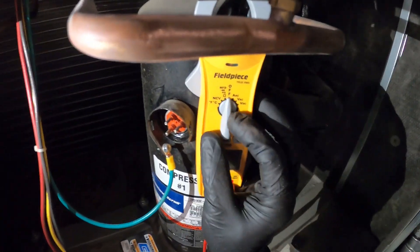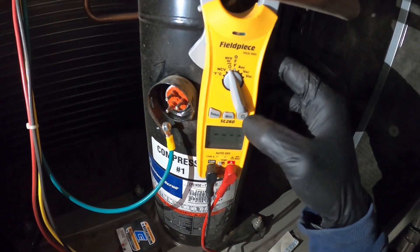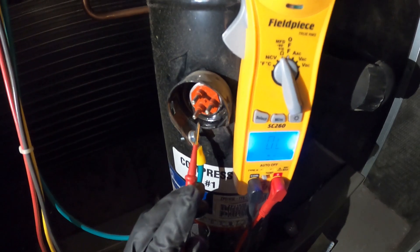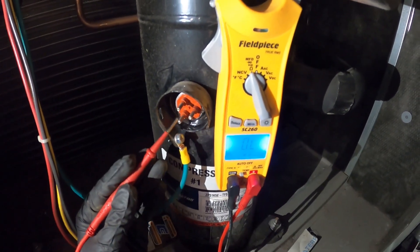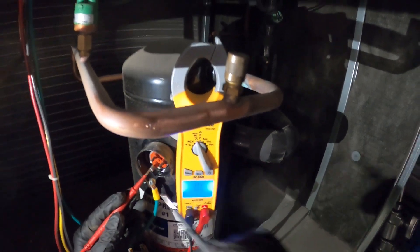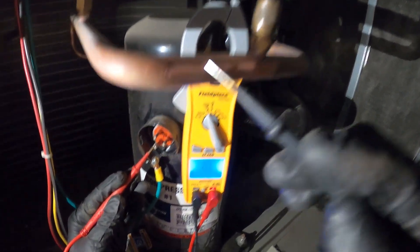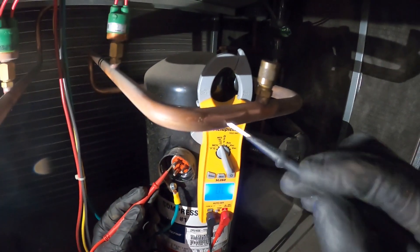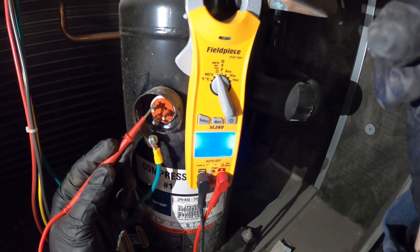We're going to set our meter to ohms and check each terminal to ground. From each terminal to ground, we should be reading OL, which is open line. So for one terminal to ground, there is no resistance — we're reading OL. That's good. Next, we're going to take our next terminal and touch that to ground. Open line. That's good.